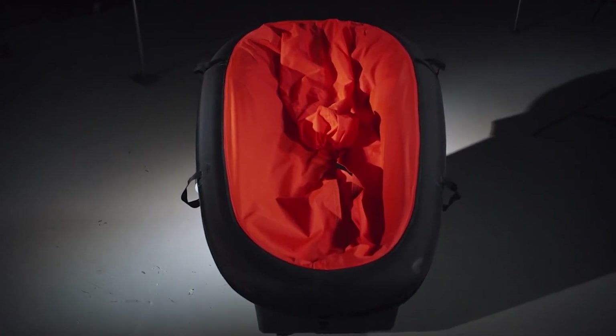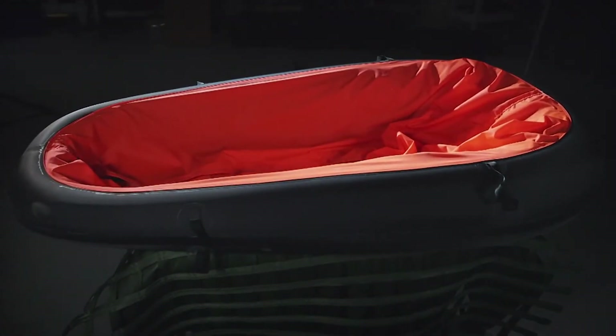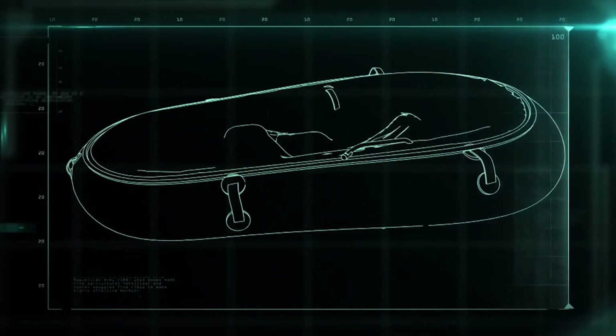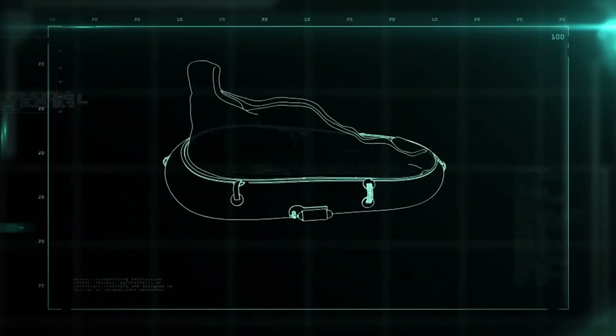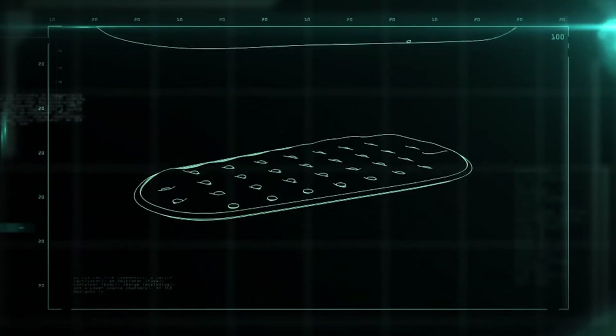The single-person life raft is designed to be stowed in the cockpit of fighter planes. If the pilot ejects over open water, the life raft goes with him. The single-person life raft can be broken down into three parts: the hull, the floor, and the canopy.